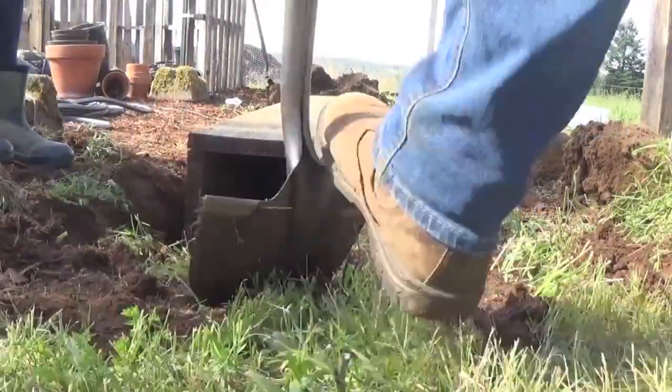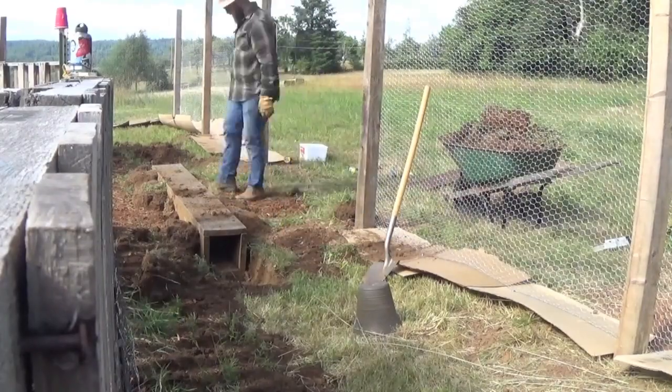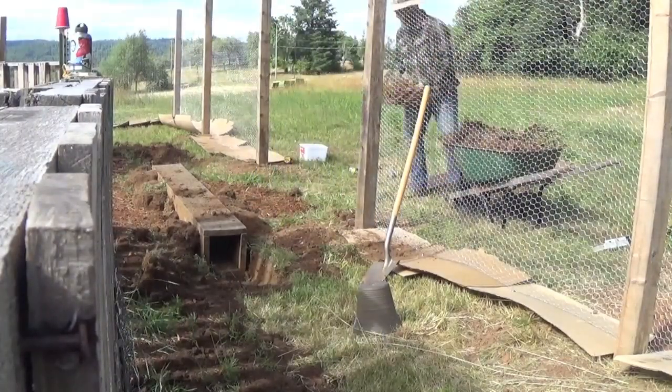Once it was in, I dug out a little bit further so there's a bit of a ramp heading down towards the entrance. Then we pack it down so that we've got a smooth lift going up the sides.